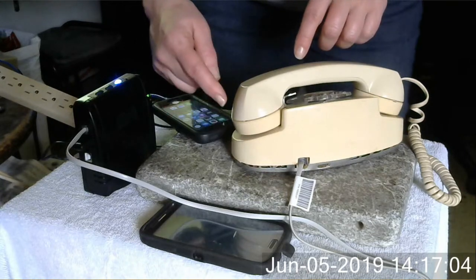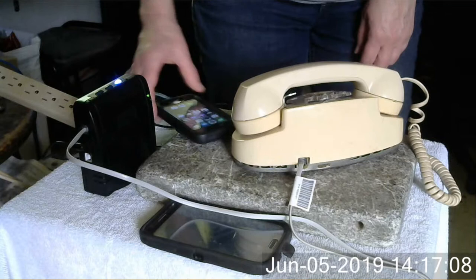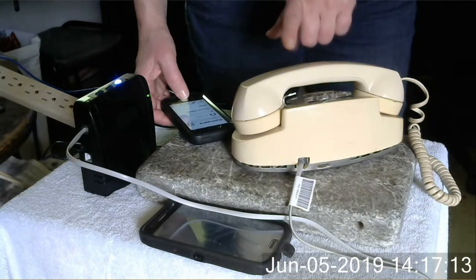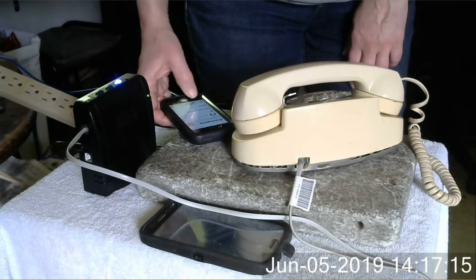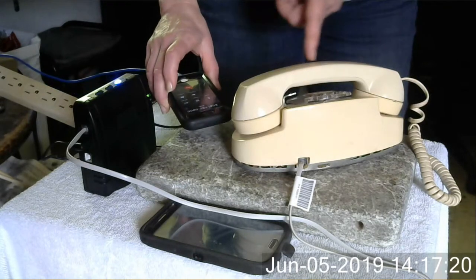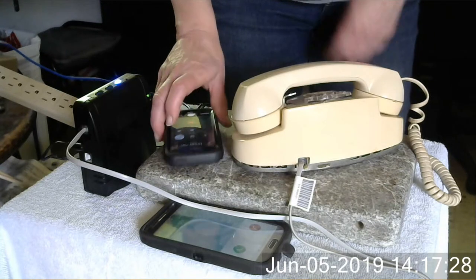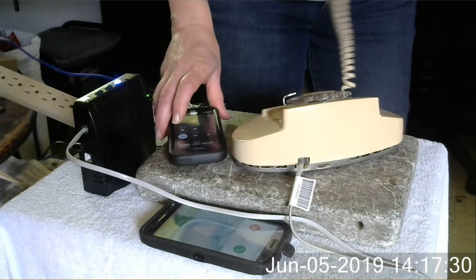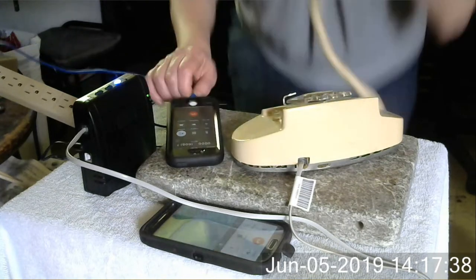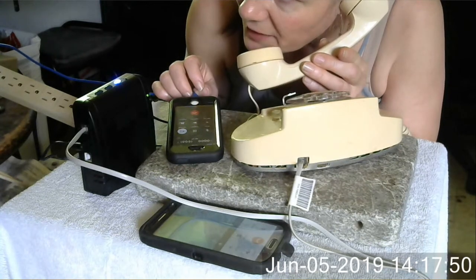Alright, I'm gonna call the landline from my cell phone. So I just called myself from the landline, so I'm just gonna call back the last call that called me. And it should ring. There it goes. I'm gonna put it on speaker. Hello? So I'm talking — you can see I'm talking into here.